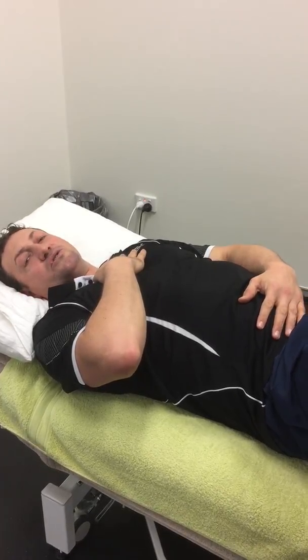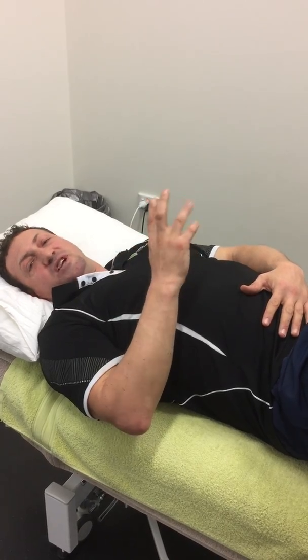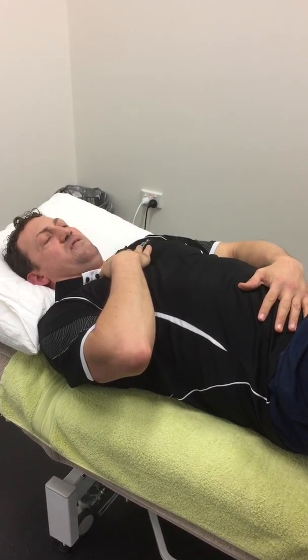Breathe in and out through the nose if possible, and you're breathing to about 50 to 70% inhalation — so not going 100% in and 100% out, just 50 to 70%, so it should be comfortable.